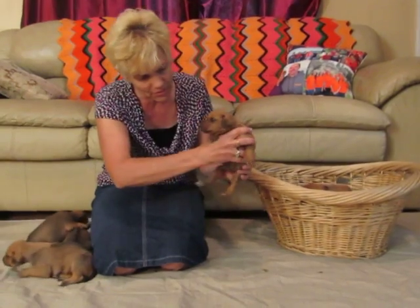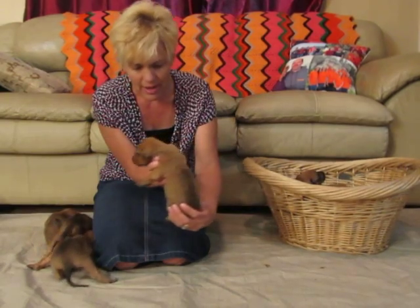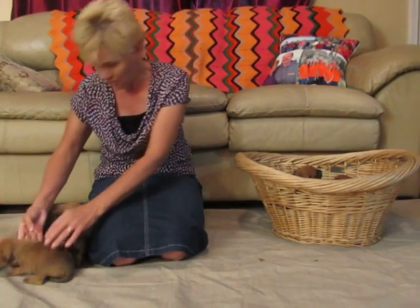Then the last female is this one — she's a little red. If you want a red one, this would be the one, and she has a nice ridge.